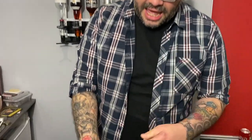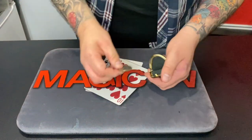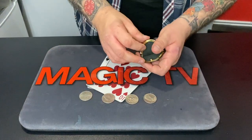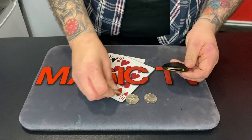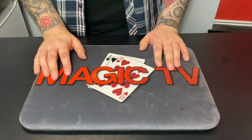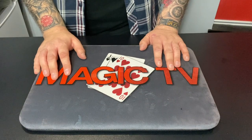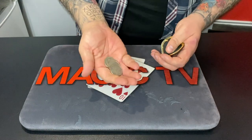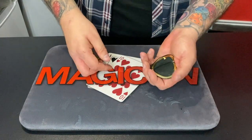I have a purse and inside the purse I have four coins. Sarah, would you like to examine the coins or do you trust me? My wife doesn't trust me — have a look at the coins, check them out, make sure they're okay. Never trust a magician, right? These are American half dollars.